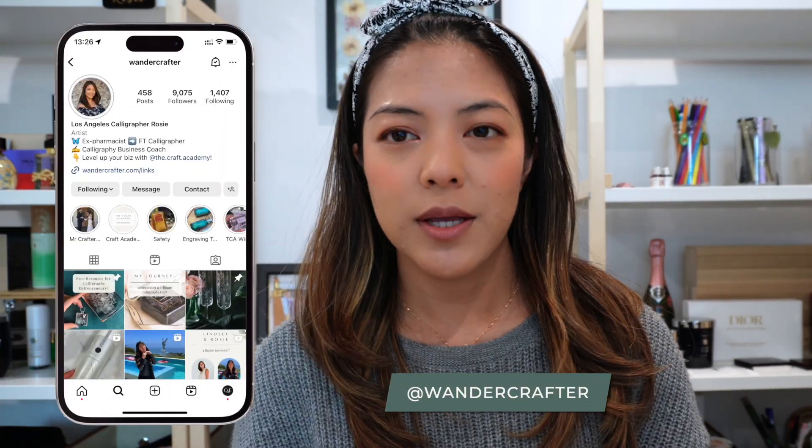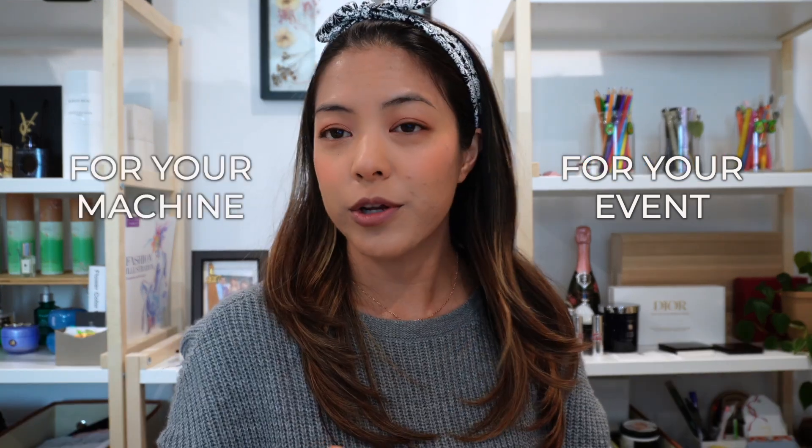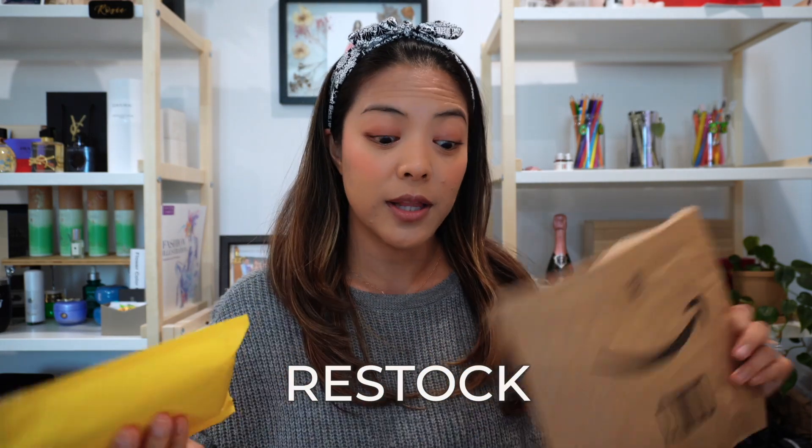Restock my burrs with me for live engraving events. One of the most commonly asked questions I get on my Instagram is which burrs to actually order from Amazon and how to make sure they're the right ones for your event and your machine. I did order a couple to restock — the last time I ordered was for last year's holiday season. I've run out of the smaller ones, so I wanted to walk you through my process on how to order these and double check they're correct for your machine and handle.